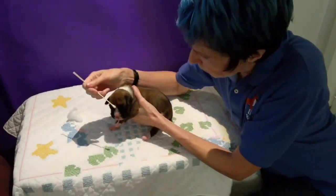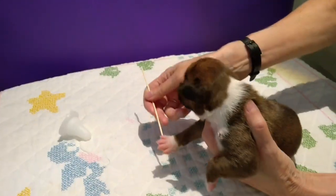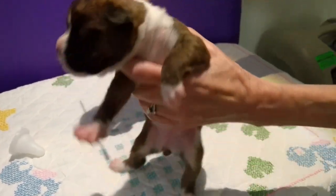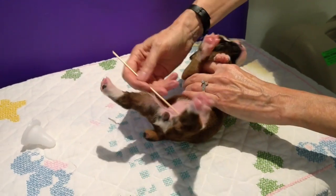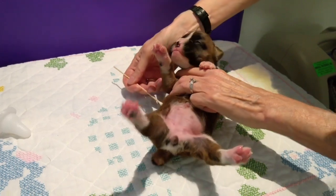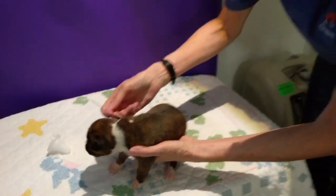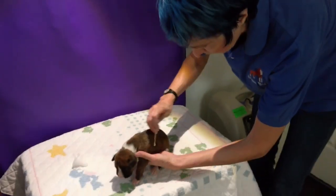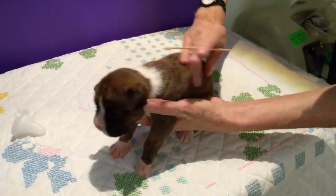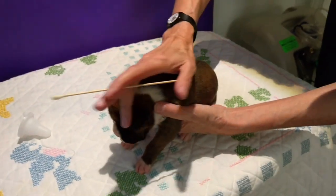I'm also going to wipe this on her face and her paws and her body. I'm going to put some on her belly because as she was being born she would have received this microbiome all over her body. So I'm going to rub it all in really good, give her a back rub on her fur so that it gets a chance to get absorbed.